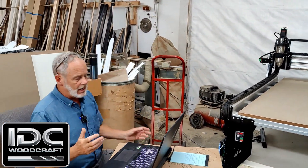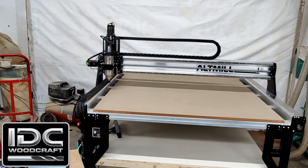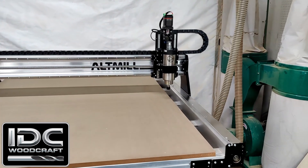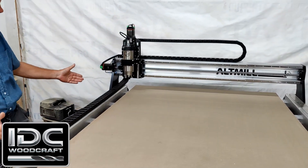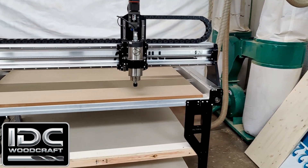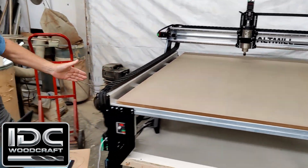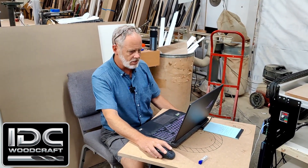Then we're going to get into the spindle break-in and check the machine for square. You can see the Z is going up and then it comes back down as it's moving back. It's coming around — full stroke of the machine, which is what you want your break-in cycle to do. Now it's going diagonally and the Z is going down. It'll come back to the home position and start the whole cycle over again. This cycle runs for about 15 minutes.